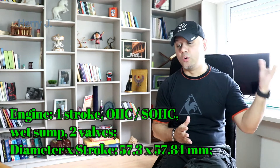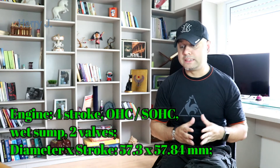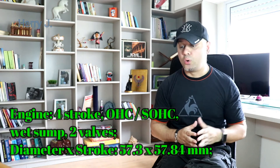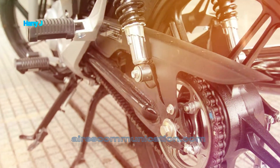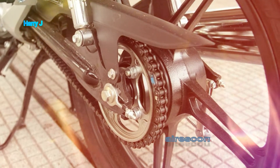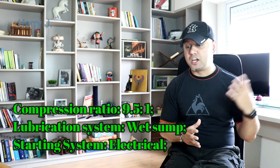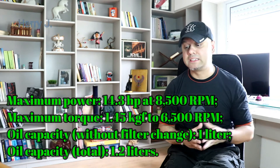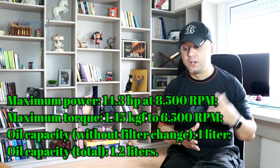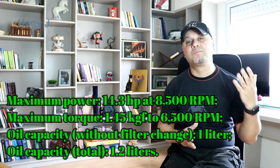Let's talk about the specifications. Engine: 4-stroke SOHC. Bore 57.3 mm, stroke 57.84 mm. Compression ratio 9.5:1. Starting system: electric. Maximum power 14.3 HP. Maximum torque 1.45 kg-m. Oil capacity 1 litre, total oil capacity 1.2 litres.